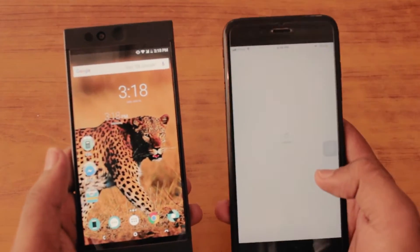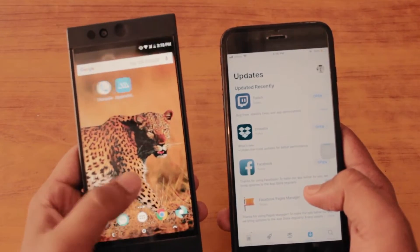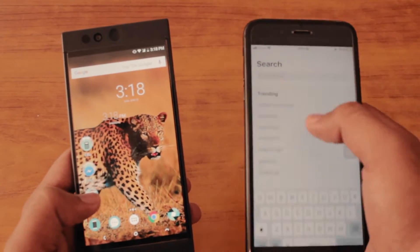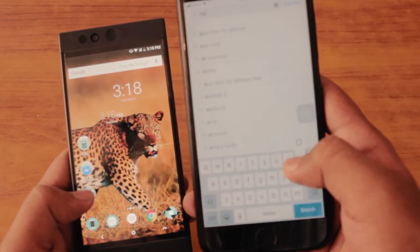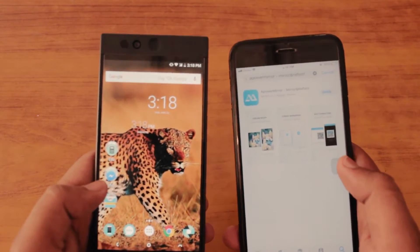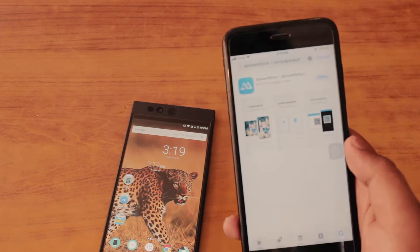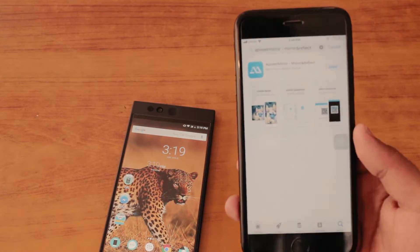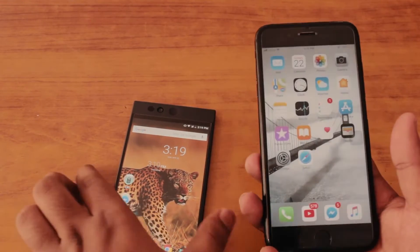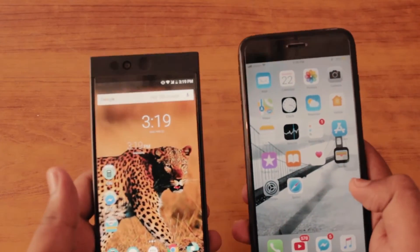Go to the App Store and download a free app called Apower Mirror — I have a link in the description box below. You can check their website; it's the best app and I also have a review on it. You can check that out by clicking the card in the top right corner, which will direct you to the review video. Download Apower Mirror on both iOS and your Android phone — it's free on both platforms and it's really easy.